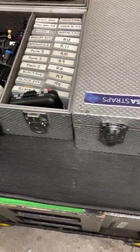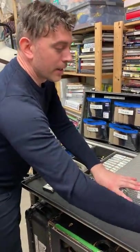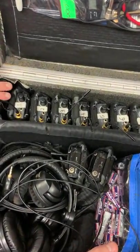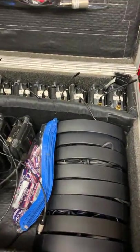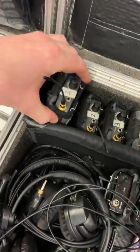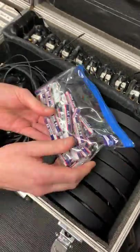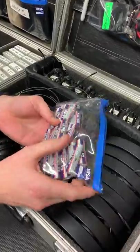Now onto the headphone box. This is what we would open up in the morning, refresh all the batteries, and these will go out to crew and to ourselves. We've got ten receivers in this box — one to eight usually go out to the director, continuity, maybe a producer or a writer on set. We use rechargeable batteries with these so we'd definitely be charging these up every night.